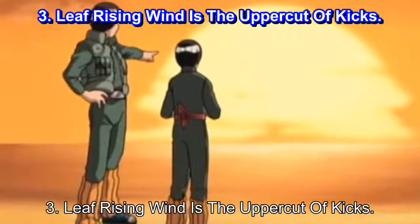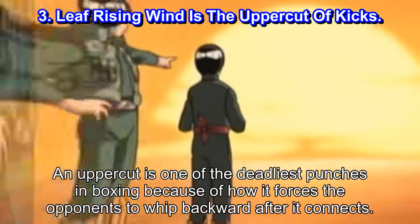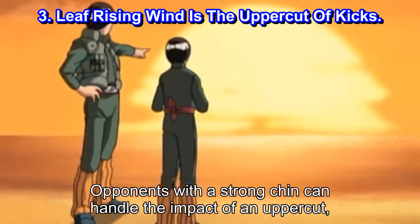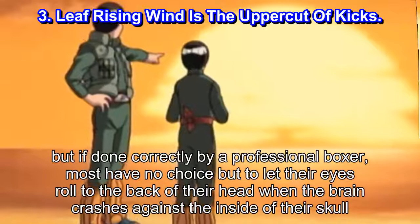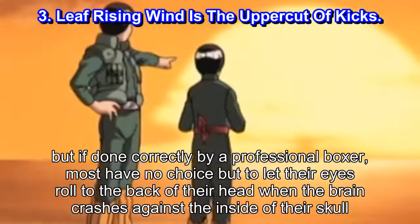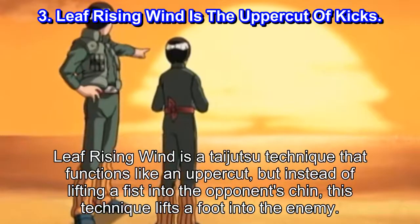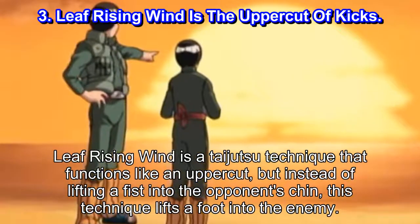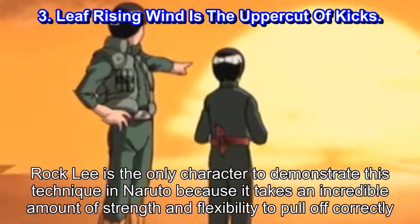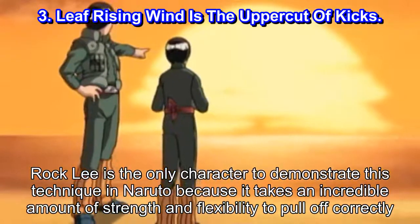Number 3: Leaf Rising Wind is the uppercut of kicks. An uppercut is one of the deadliest punches in boxing because of how it forces the opponent to whip backward after it connects. Opponents with a strong chin can handle the impact of an uppercut, but if done correctly by a professional boxer, most have no choice but to let their eyes roll to the back of their head when the brain crashes against the inside of their skull. Leaf Rising Wind is a Taijutsu technique that functions like an uppercut, but instead of lifting a fist into the opponent's chin, this technique lifts a foot into the enemy. Rock Lee is the only character to demonstrate this technique in Naruto because it takes an incredible amount of strength and flexibility to pull off correctly.